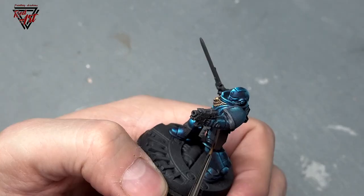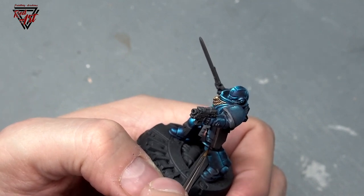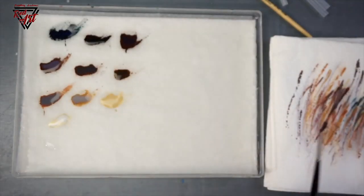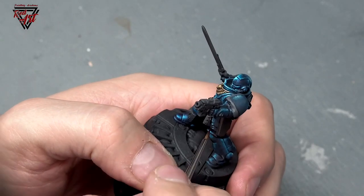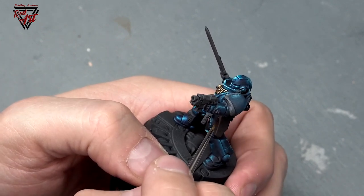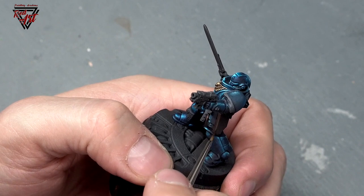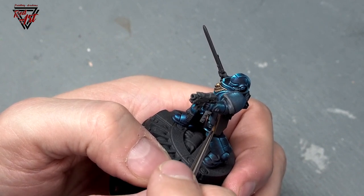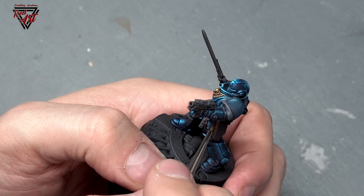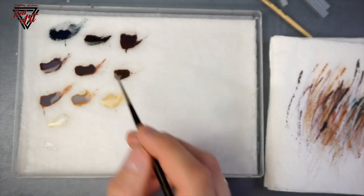We want to focus on these edge highlights and leave them a little. Even on the bottom we can add some scratches that are darker, but they will be visible compared to the darker tone we placed earlier. Just do it at random. As earlier, we add some lines, some scratches. The more random patterns you add, the more they will overlap at the end and generate a richer surface.